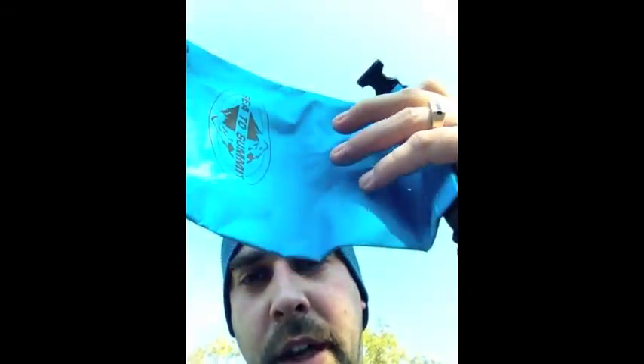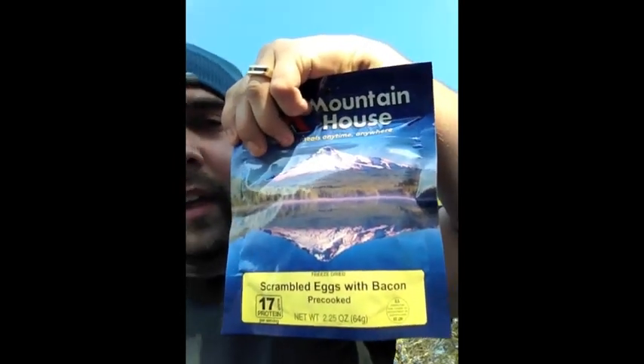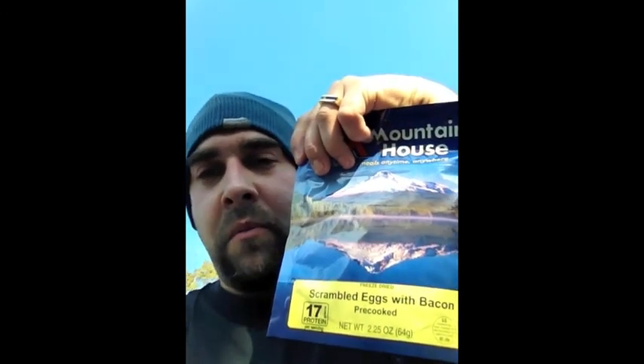These are the titanium Optimus ones — they're awesome, not that heavy and they're great. I keep a dry sack in here also for the phone I'm using to take the video, or just stuff I want to keep dry. And a Mountain House meal that I just leave in there all the time in case I get out here longer than I expected and I'm hungry.